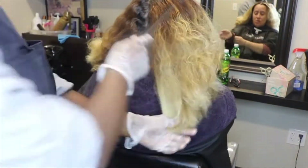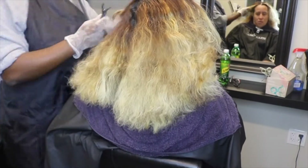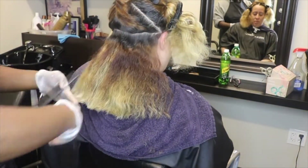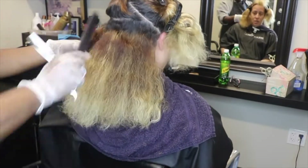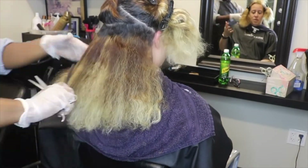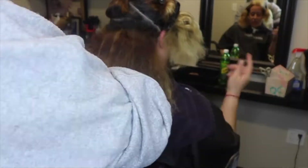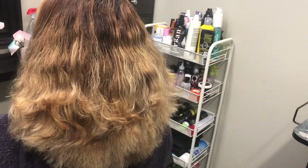I'm going through her hair right now, detangling it, and I'm going to cut off her ends a little bit — her ends are kind of damaged. She has curly hair and her ends are all over the place, so I'm trimming them to get back to a more healthy state. Then I'm going to apply some color to her roots to bring her from her dark natural base to at least a level five or six.